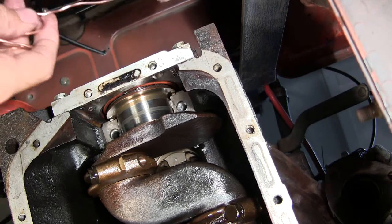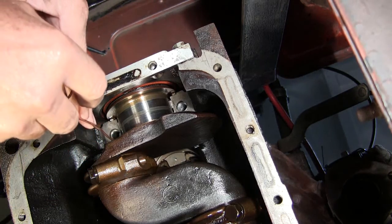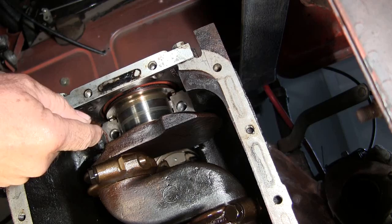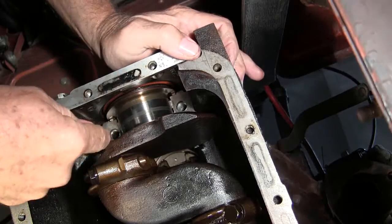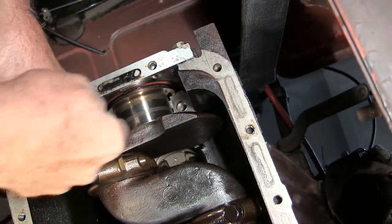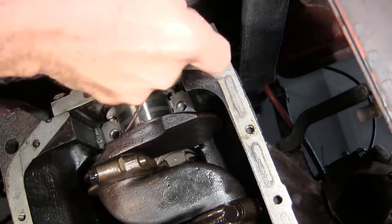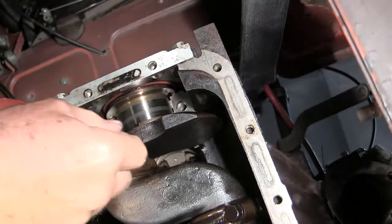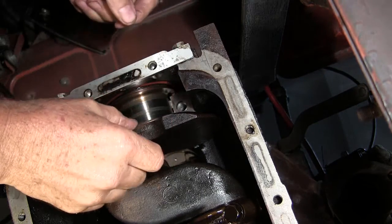I got a piece of 14 gauge wire this time. Pushing the crankshaft. There it went. Now I got my wire stuck. So that shouldn't be possible — it should just float right out of there once I push that shaft away from it.